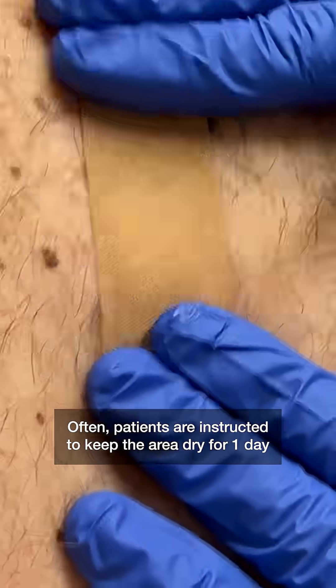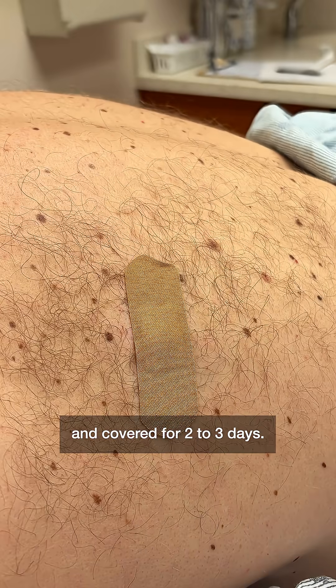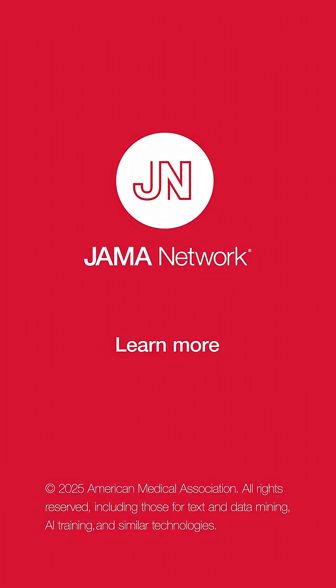Often, patients are instructed to keep the area dry for one day and covered for two to three days. Petrolatum ointment is commonly recommended to be used for two to ten days.